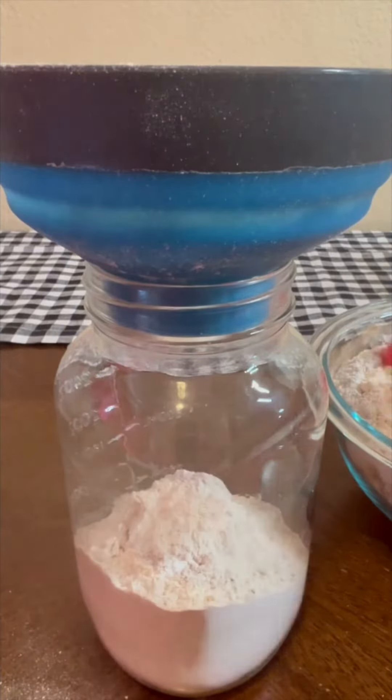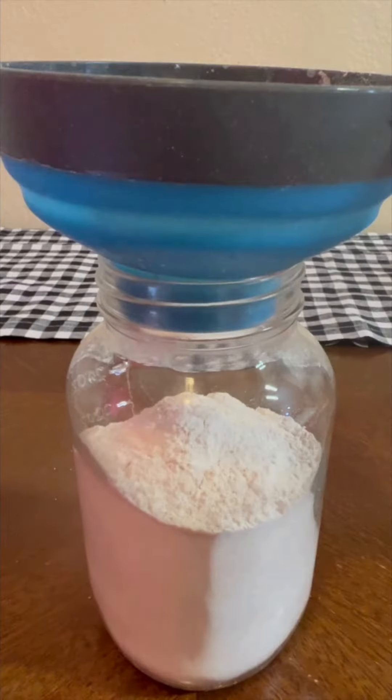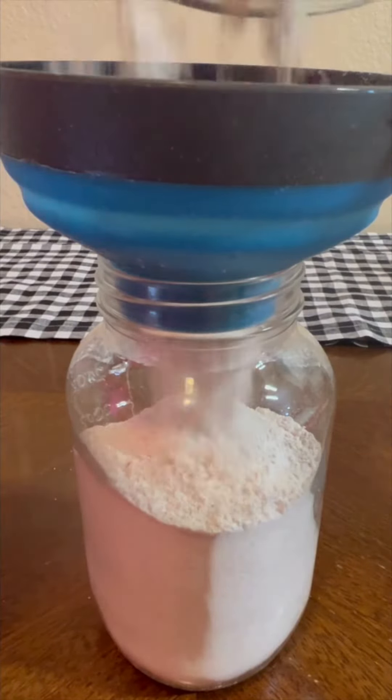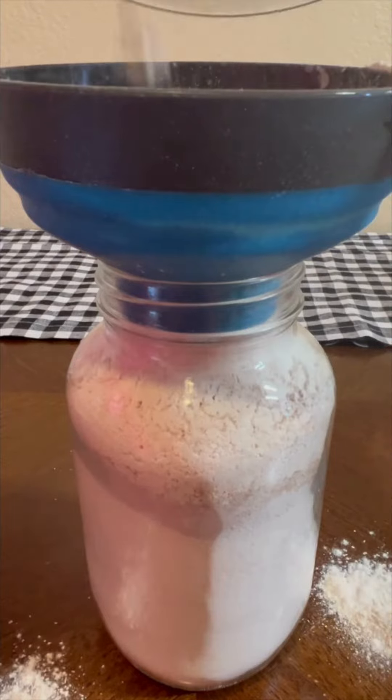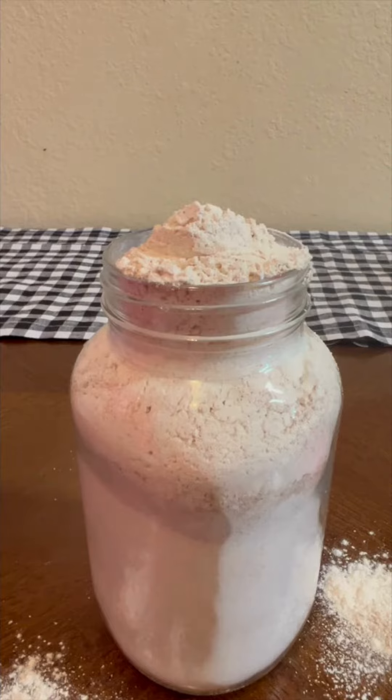I'm going to get it into my mason jar. I'm trying to do this neatly, but you know me, I made a mess. But once I get it in there and have it ready, I can store this up to six months in a cool dry place. Give it a little tamp down, get it to settle.